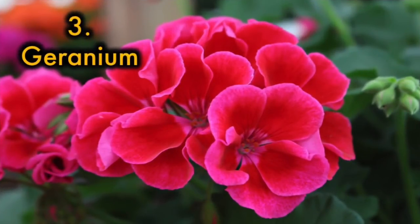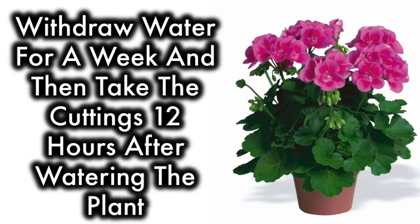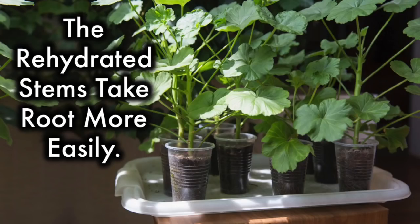3. Geranium: 6-8 inch long cuttings can be rooted, but it helps if the parent plant is allowed to wilt slightly prior to taking the cuttings. Withdraw water for a week and then take the cuttings. The rehydrated stems, taken 12 hours after watering the plant, take root more easily.